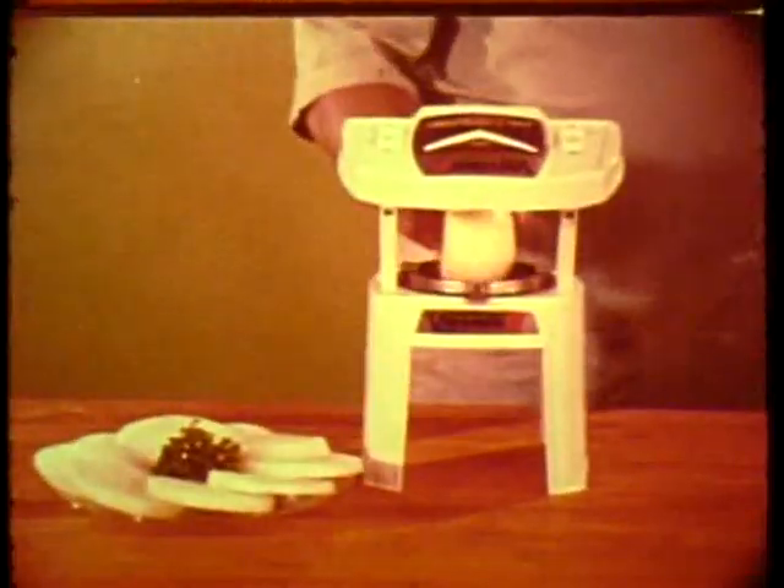Slices mushrooms. Tasty juliennes from sliced carrots. Turn the dial — slices are automatically thicker.